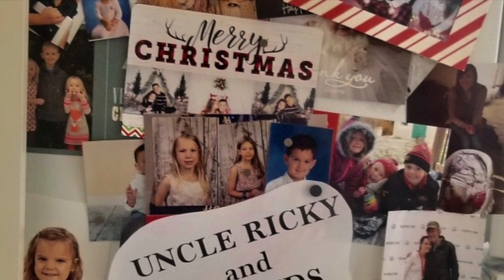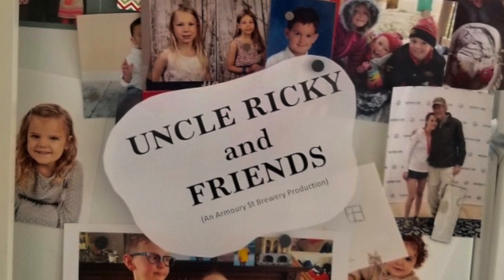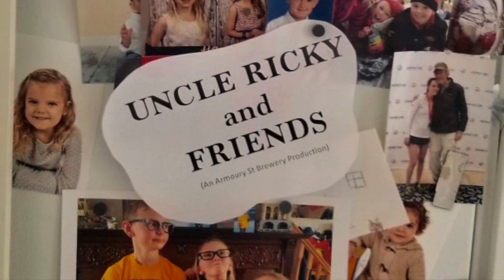In quarantine, which I'm still overseeing, but never ends, come join Uncle Ricky and Friends. Hi, welcome to Uncle Ricky and Friends.